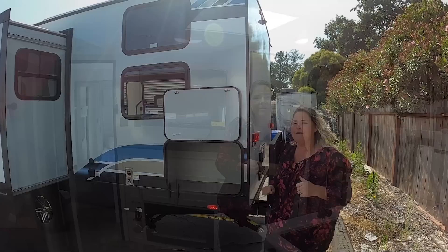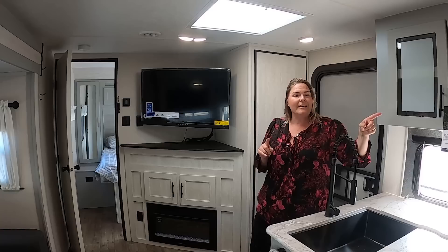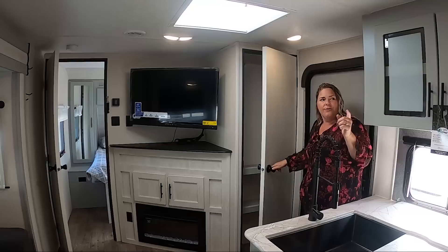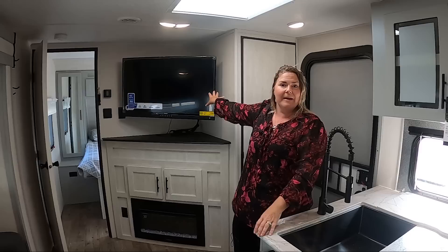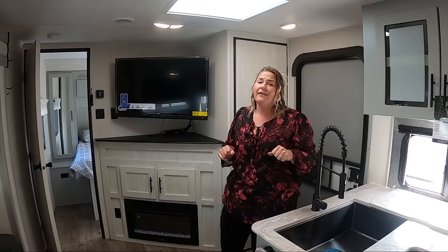We've made it inside this Vibe 26DB. This floor plan — I'm ready to trade in my own bunkhouse for this. It is so cool. It has three storage points: this entryway pantry, floor-to-ceiling shelves as a secondary pantry, and then a closet in the bedroom. More than just two hanging spots on the side — you've got an additional real-size closet. That's something that's going to make you and the family so much more comfortable that a lot of other brands aren't thinking of.